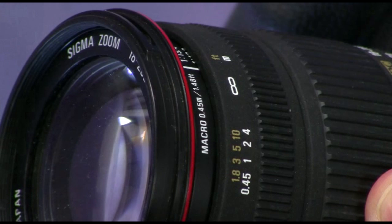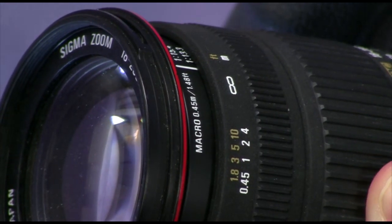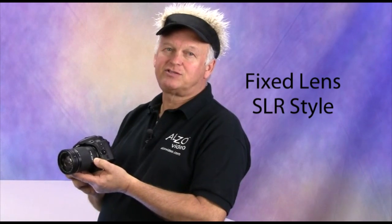All four of these requirements are typically not available in a point-and-shoot camera and are common in a DSLR with a quality macro-zoom lens. A macro is the ability of a lens to shift to a close focus mode and is essential in small object photography. The fixed-lens SLR-style camera has all of the important features of a DSLR required for small object photography but does not have interchangeable lenses.